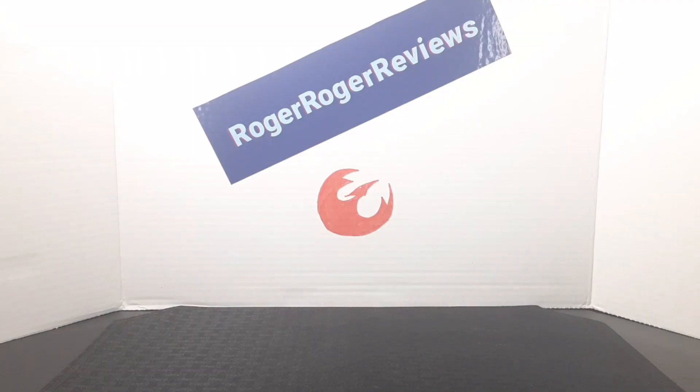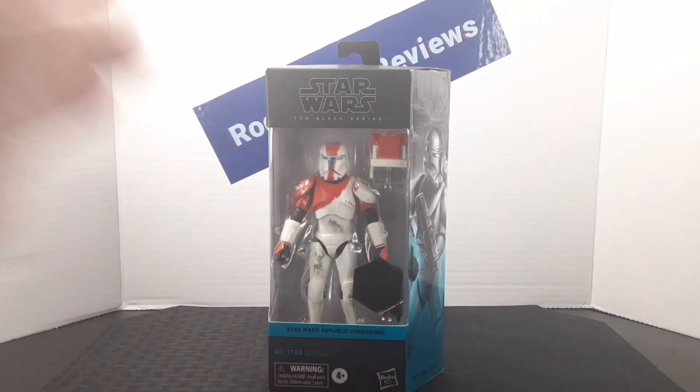Hello everyone and welcome back to the RogerRogReviews channel. Today we're taking a look at the Star Wars Black Series Boss from the Gaming Greats line.